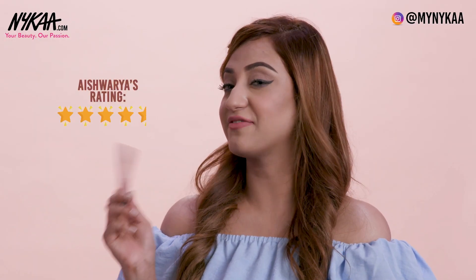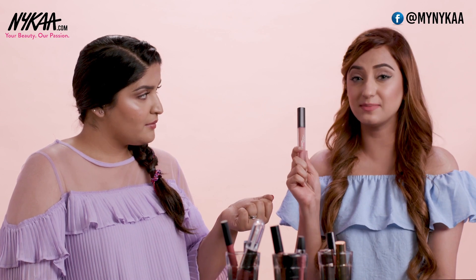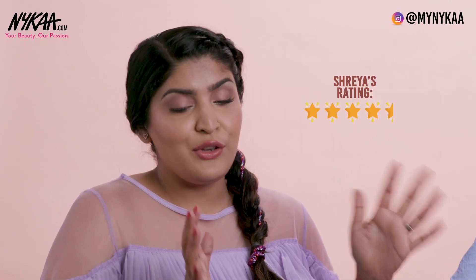The Huda lipsticks definitely get a 4.5 from my end because I personally prefer bullet lipsticks — this one is a liquid lipstick. I really like the Huda lipstick formulations and I use a lot of liquid lipsticks, so I would also rate it 4.5.